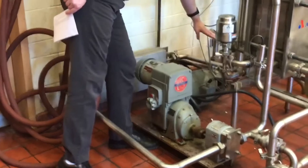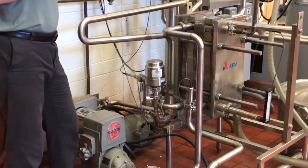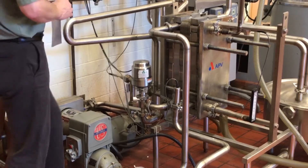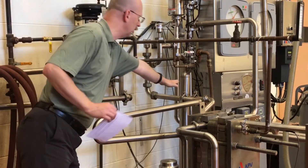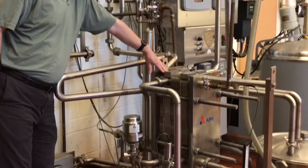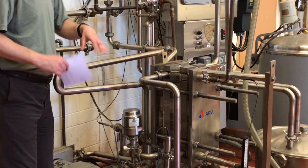Coming out of the flow meter, the milk goes into our heating section of the plate heat exchanger. We utilize warm water in this portion of the heat exchanger. Steam goes through a steam valve which injects steam into our cold water, bringing up the temperature for the final stage of heating. Our milk, still raw at this point, is being heated up to the final pasteurization temperature required.